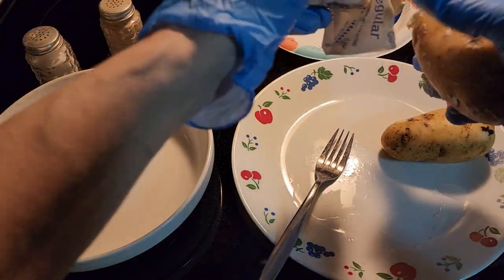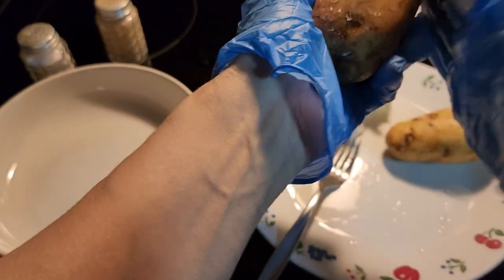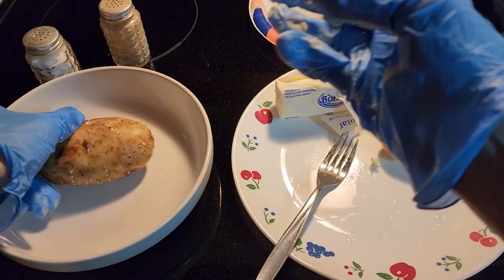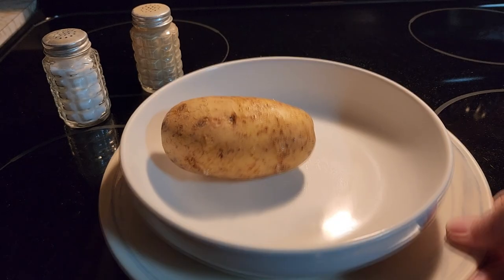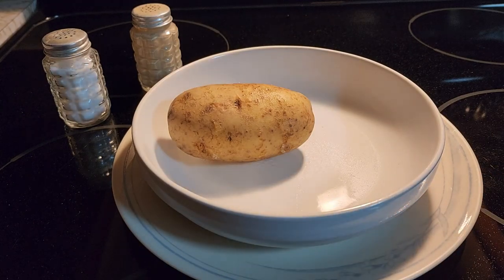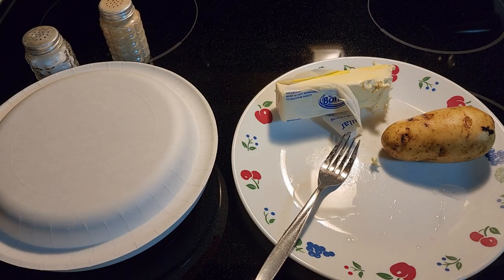So once you rub that all over, put the potato in a microwave-safe bowl after you butter it. I put the bowl on a plate so it's easy to take in and out of the microwave so you don't have to touch the hot bowl. Then put a paper plate over the top to keep the steam in.